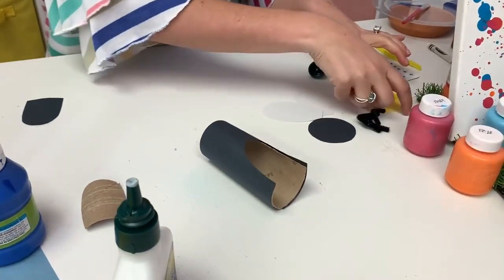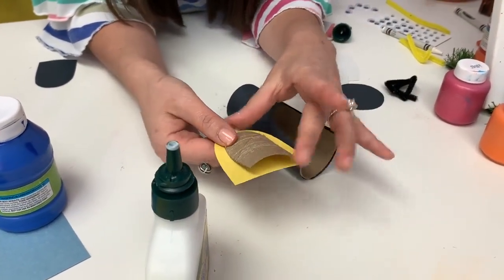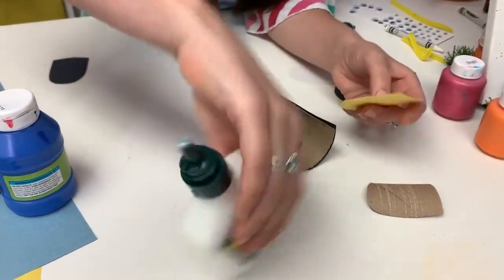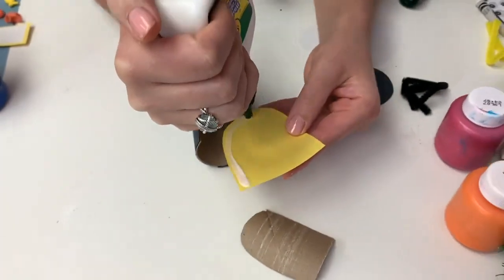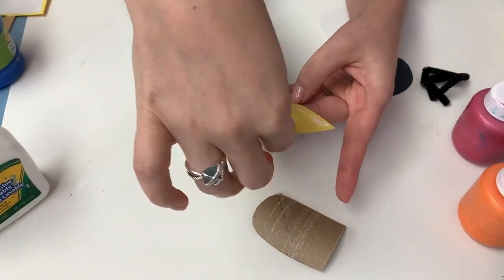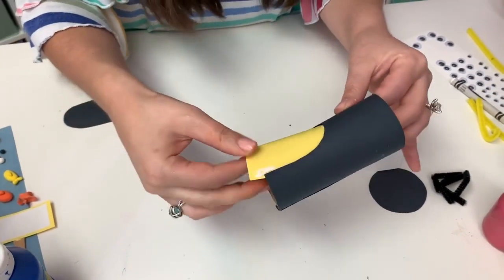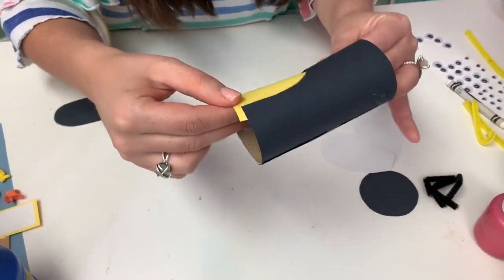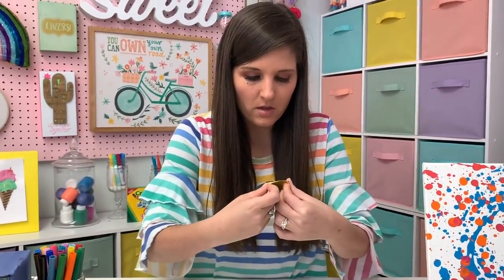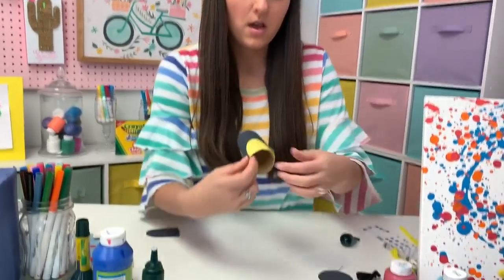Now what we want to do - I went ahead and cut out a piece of yellow. I again used this cutout, but I made it much larger because we're going to glue it on the inside, and I wanted to make sure that I had a good enough base on the inside. So I'm going to go ahead and put some glue around the edges, and then we're going to slip this on the inside of our opening. If your glue oozes out over, you can just wipe it with your finger. You want to make sure that it kind of lines up as best as possible with the bottom.